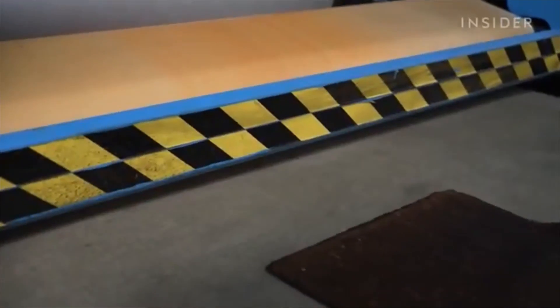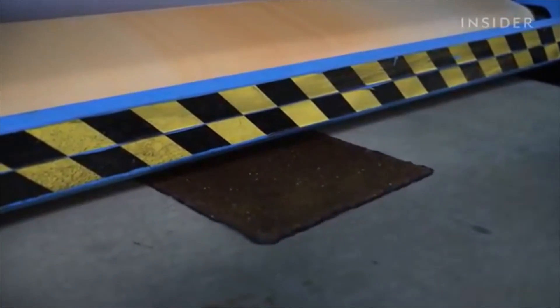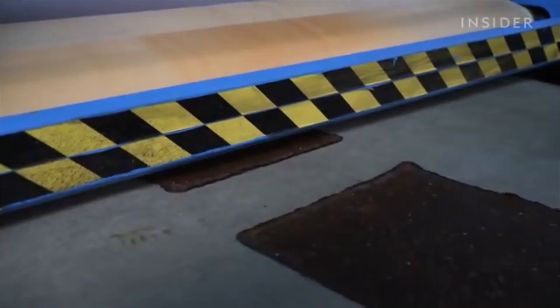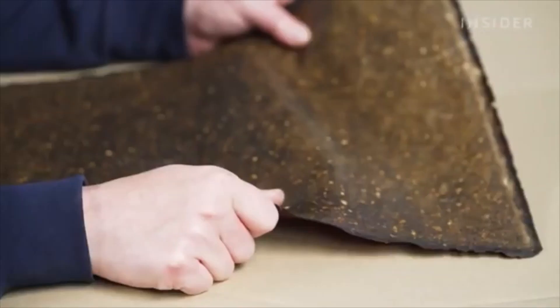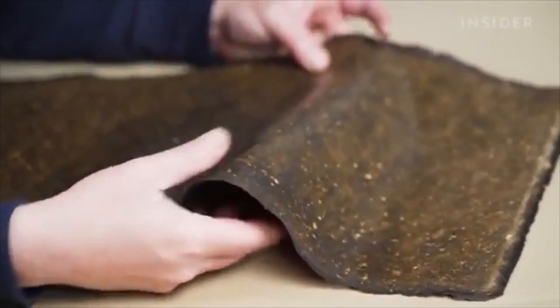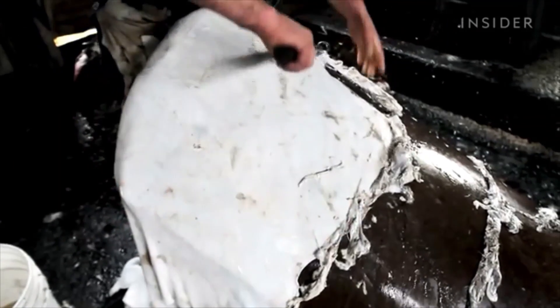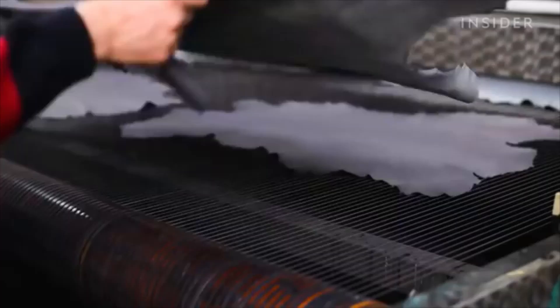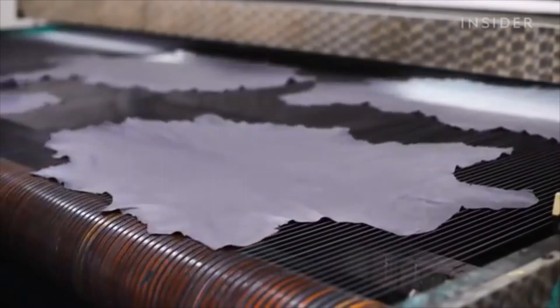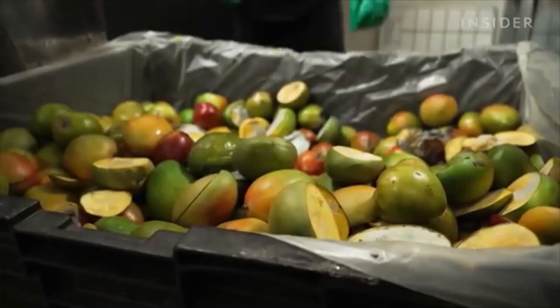The mango leather also doesn't last as long as traditional leather. The upholstery of a car needs to last like 10 years — this is something it wouldn't be able to withstand now. But they are still working to make the product more durable. Hugo and Kuhn say their goal isn't to replace cow leather altogether. We started in 2015, so we are not going to suddenly replace a product that has been around for thousands of years. Still, they are aiming to make leather production easier on the environment — one mango at a time.